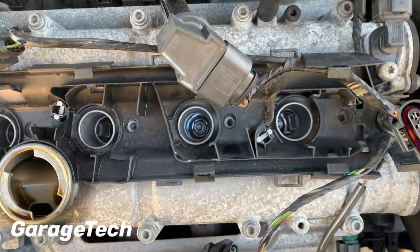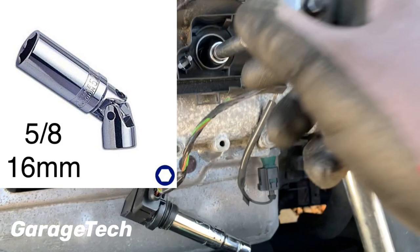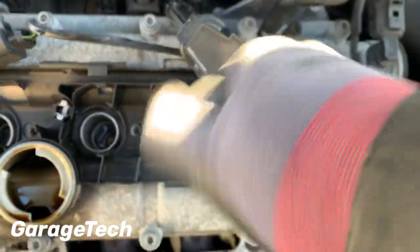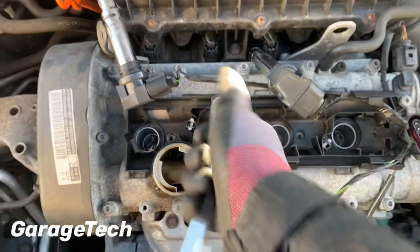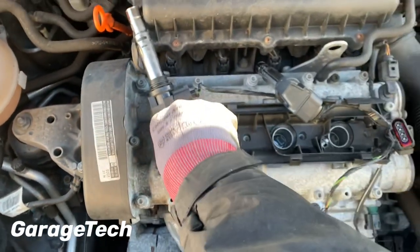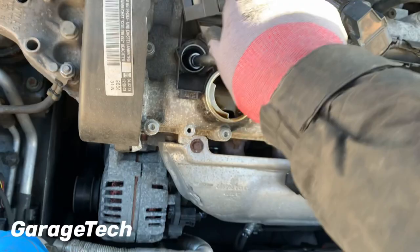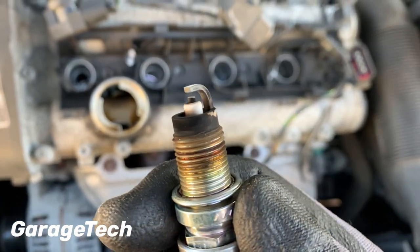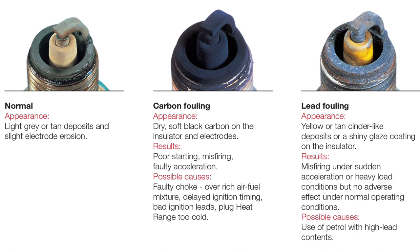Now we can get to the spark plugs with the spark plug socket. You can see they're not badly sooted — no oil or fuel fouling on there. They're actually in pretty good condition; the tips aren't burnt off.